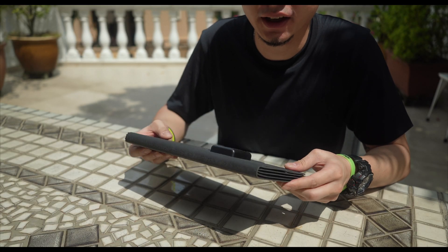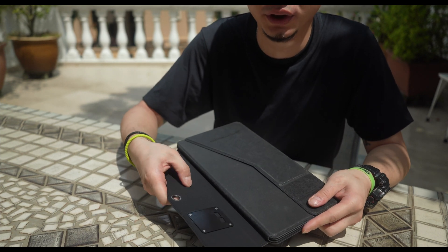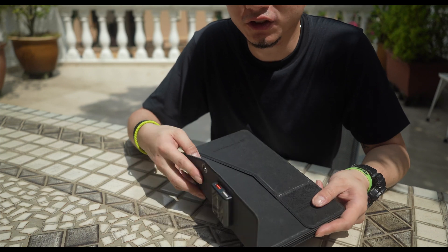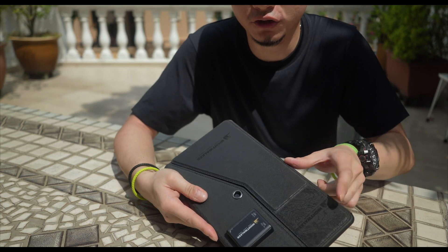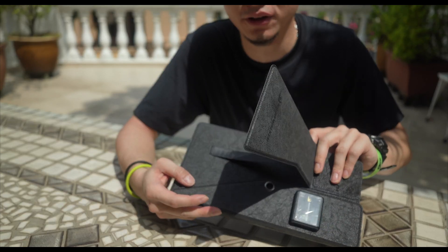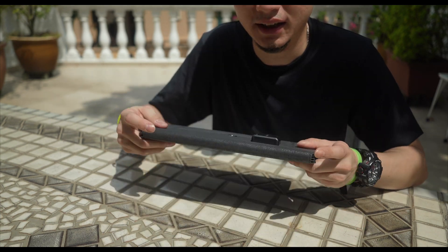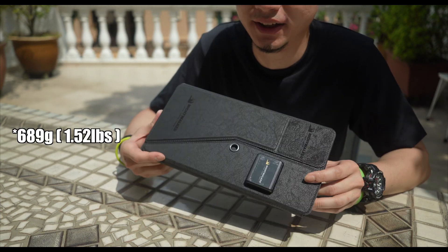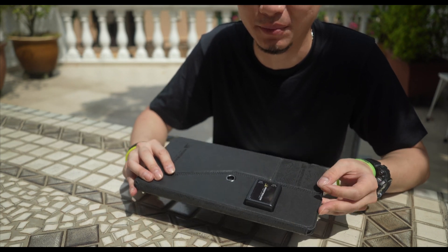First impressions: like all Nitecore products, the materials feel robust and the build quality looks to be top-notch. It's rated to be water resistant, which is another plus point. There's also a flip-out stand which allows you to angle the solar panels better as well as to hide the items you're charging away from direct sunlight. And tipping the scales at only 686 grams, it should be lightweight enough for backpacking and camping trips.